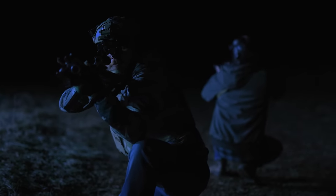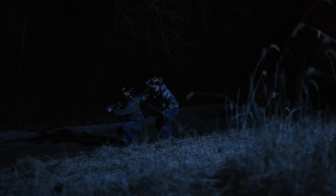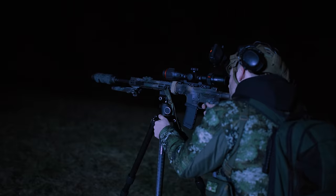You believe the lie that you are equipped, and yet you are vulnerable, exposed, fragile. Your confidence in night vision is what brought you here, and thermal is what's getting you killed.